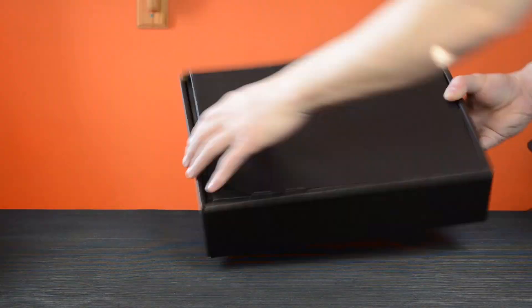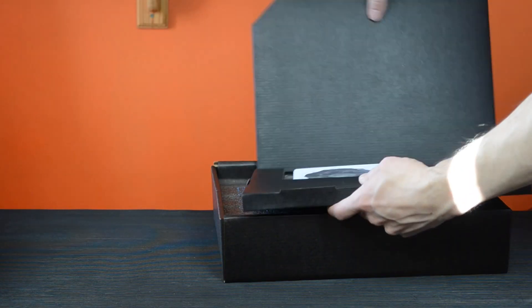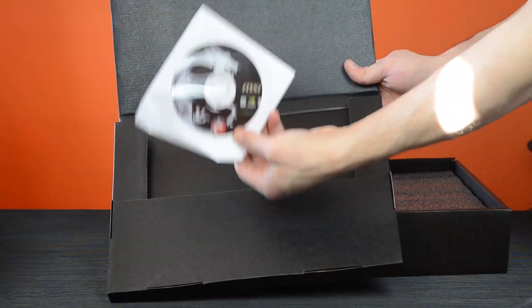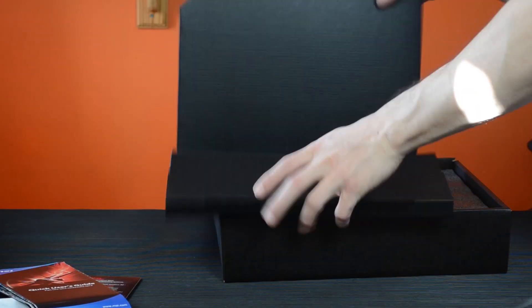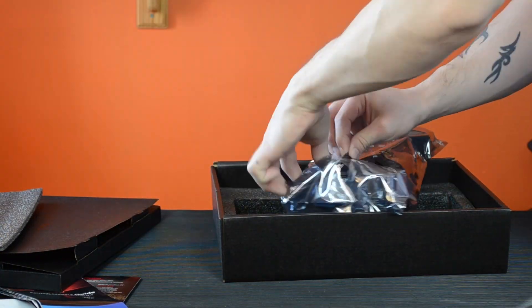We have this nice black MSI branded box. Inside you get your standard driver's CD, information on their dual BIOS, a quick user guide, and obviously the graphics card itself.